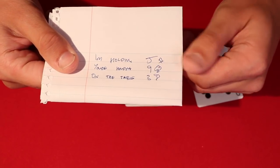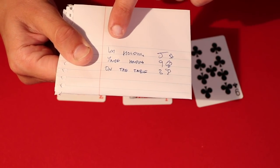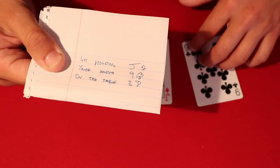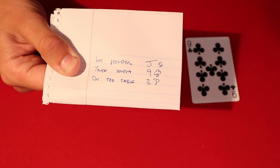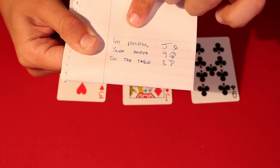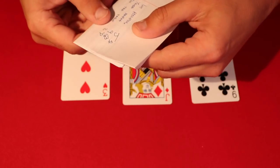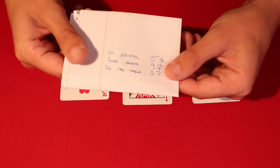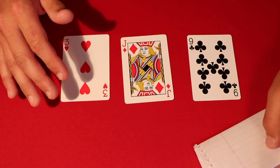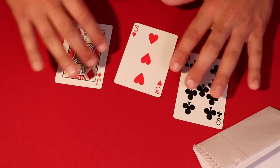The diction choice is very important. You write: I'm holding the jack of diamonds — it doesn't matter which one you're actually holding, what matters is that it goes in this specific order: I'm holding, you're holding, and then on the table. You can pick whichever object you want for each slot. Just make sure it's in that order. Then you show the prediction to the spectator and say don't look at it yet, so they know you're not changing anything.